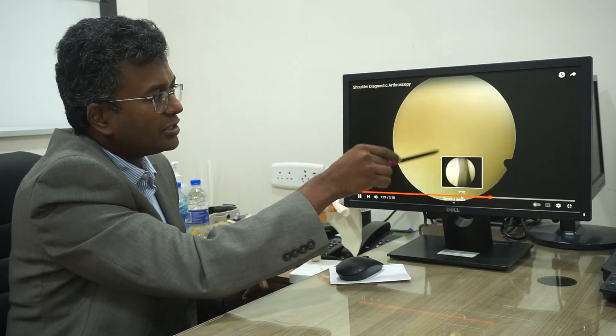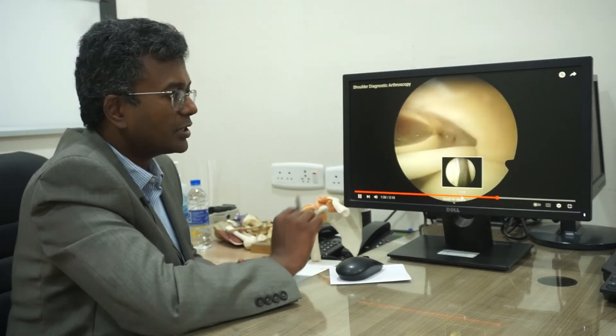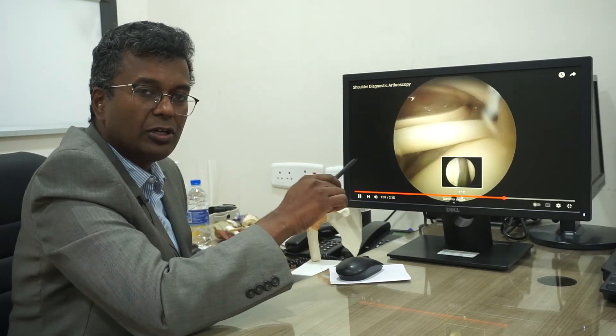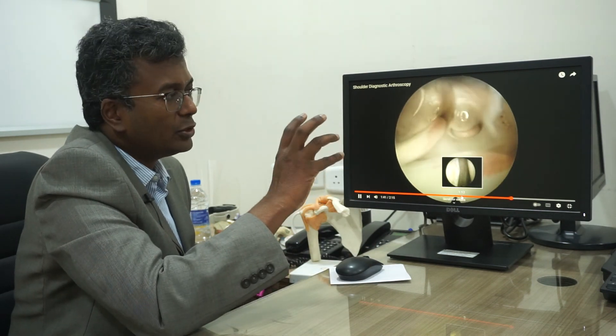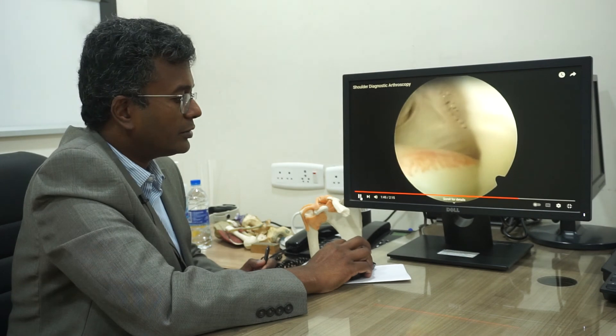We've now seen the posterior part as well, and coming again to the superior and anterior portions with the biceps. This is the normal shoulder anatomy — there is no pathology or problem in this shoulder. This is what it looks like when you go inside with the arthroscope during shoulder keyhole surgery. Thank you.